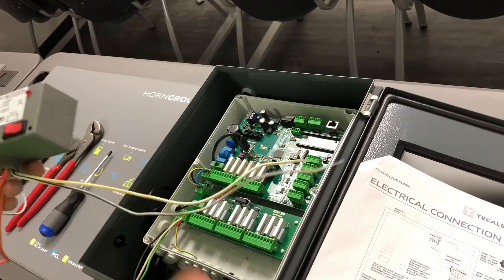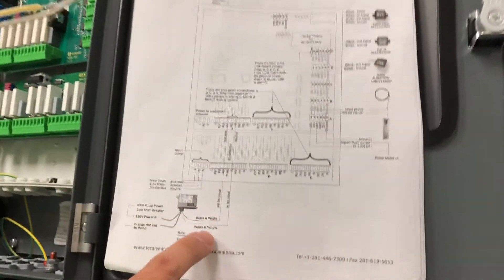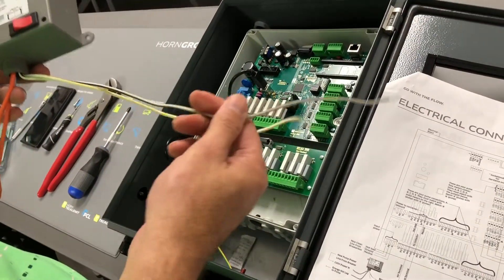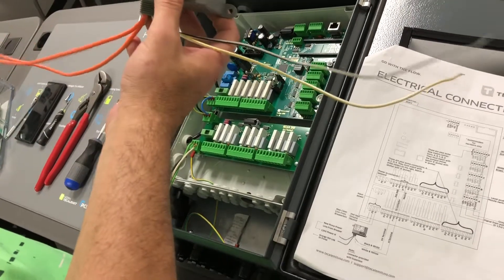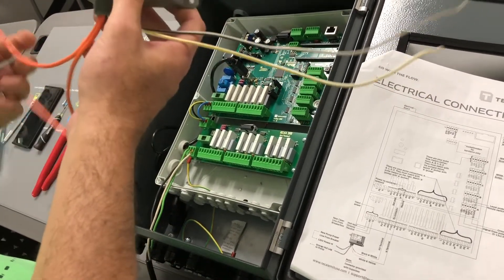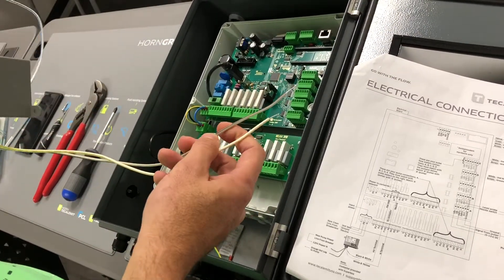Let me show you how to get this hooked up. We're going to take black-and-white and yellow-and-white and isolate those two. So I've got yellow-and-white and black-and-white, which is what's going to go into the actual board. On the other end I'm going to have two orange legs — it doesn't matter which one we use, so stay with me.